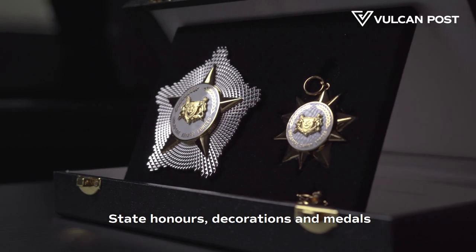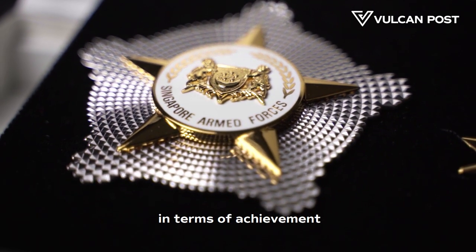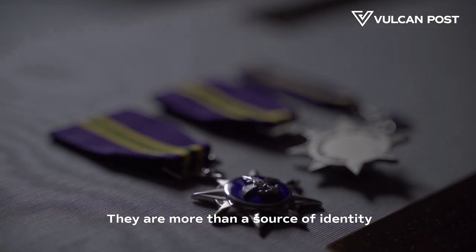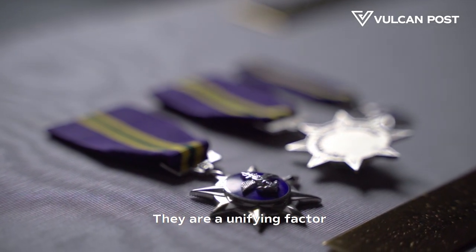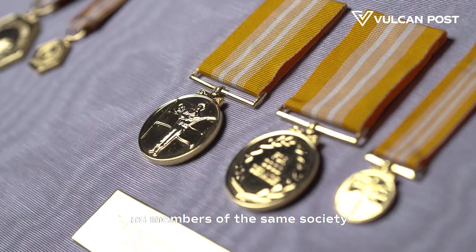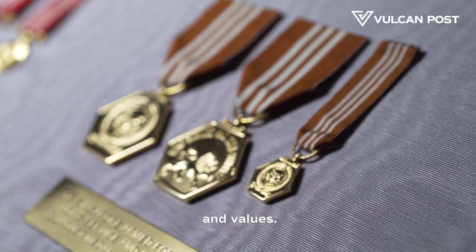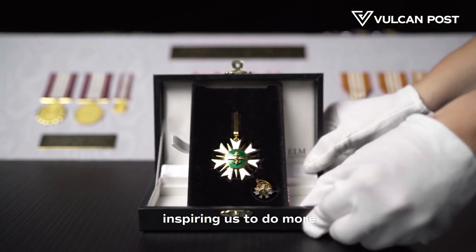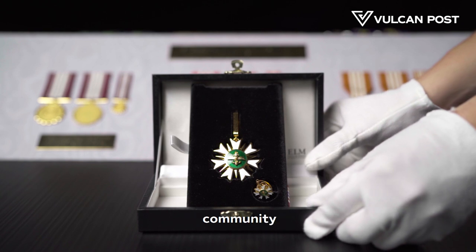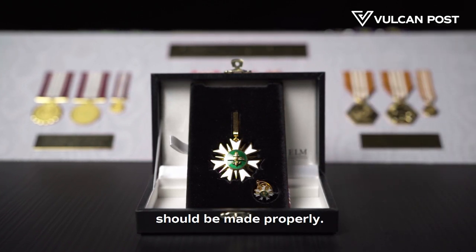State honours, decorations and medals are important because they recognise merit in terms of achievement, education and service. They are more than a source of identity to the citizens of a nation. They are a unifying factor that helps us to recognise each other as members of the same society with shared principles and values. State honours hold us up to a higher standard, inspiring us to do more for our families, community and our nation. This is why I think medals should be made properly.